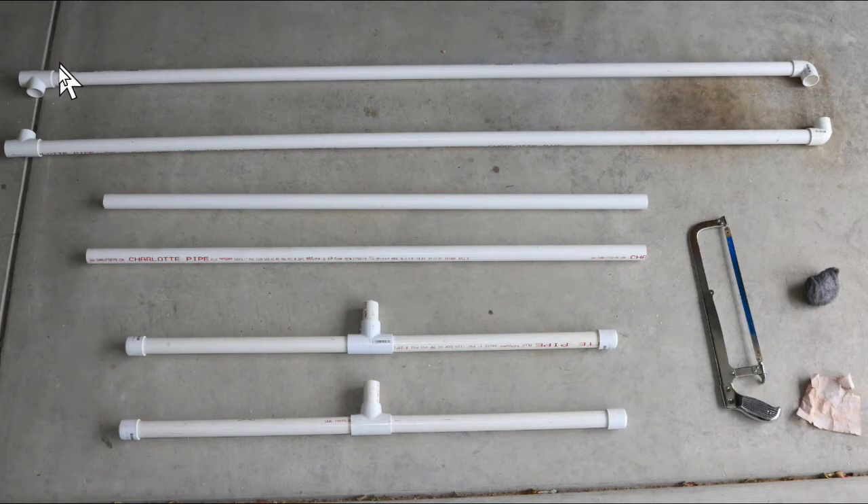You'll need fittings, and all the fittings are 1-inch PVC slip-on fittings. You'll need four tees and two 90-degree elbows. You'll need four end caps. You'll also need three 30-inch bungee cords, PVC pipe cement, a 5x7 plastic tarp with grommets, and a roll of paper towels.